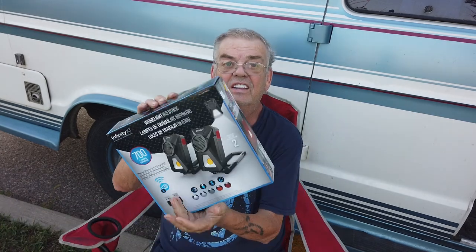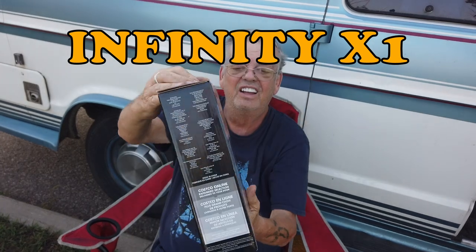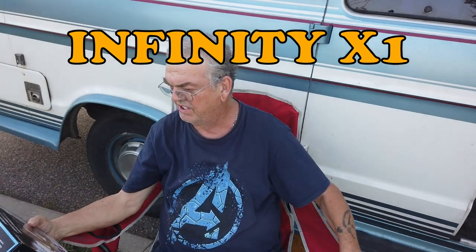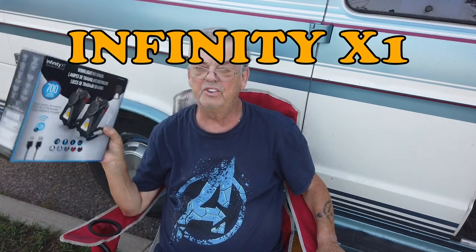Hey guys, I came across a product that I thought I'd do a review on. I don't find many of these, but this one I like — it's for your van. I think it's only sold by Costco, and they're $20 for two. They're a work light, stereo, wireless, and rechargeable.